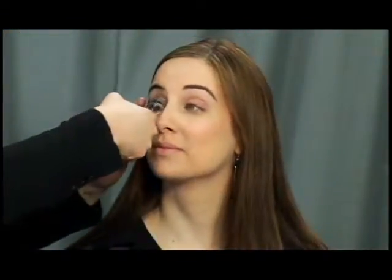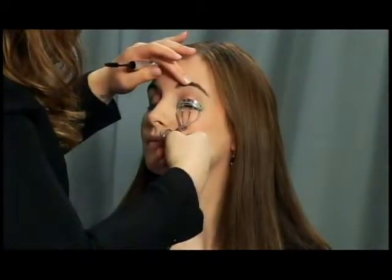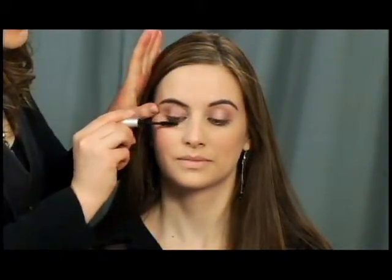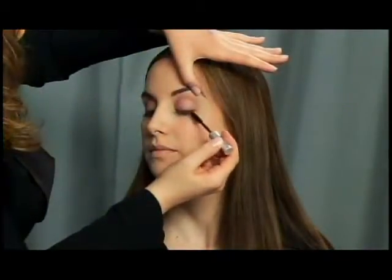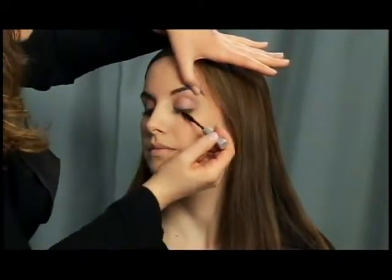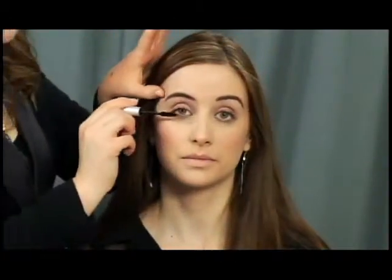Now I'm going to curl Julia's lashes — just give it a nice little squeeze before I apply the mascara, which gives them a little bit of romance. Then I'm just going to apply some mascara. It's up to you if you'd like to add a little bit on the bottom, but this is a tone-on-tone day look and Julia has such beautiful thick lashes I'm just going to do the tops. If you have thinner lashes and want a little bit more drama, by all means add some to the bottom.